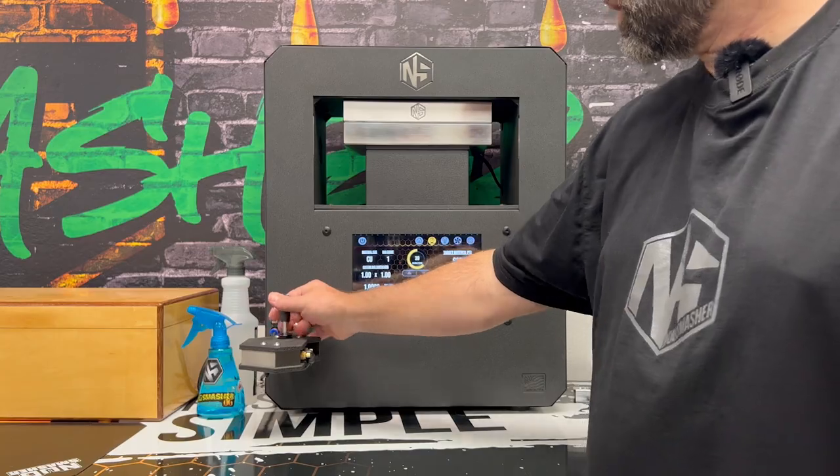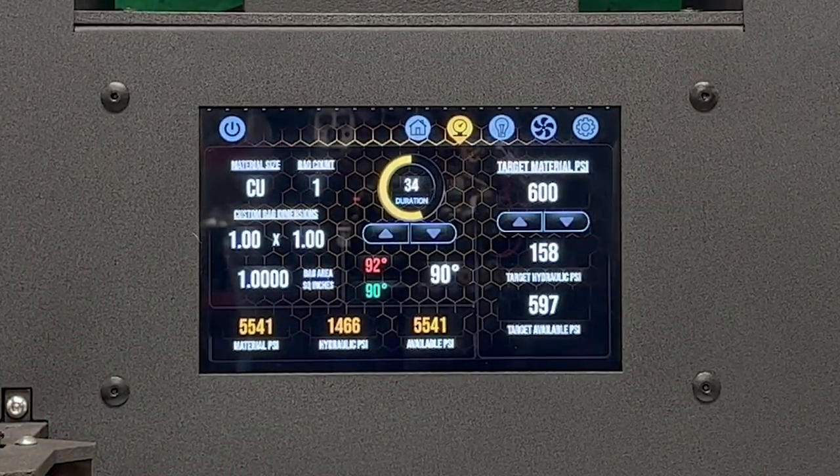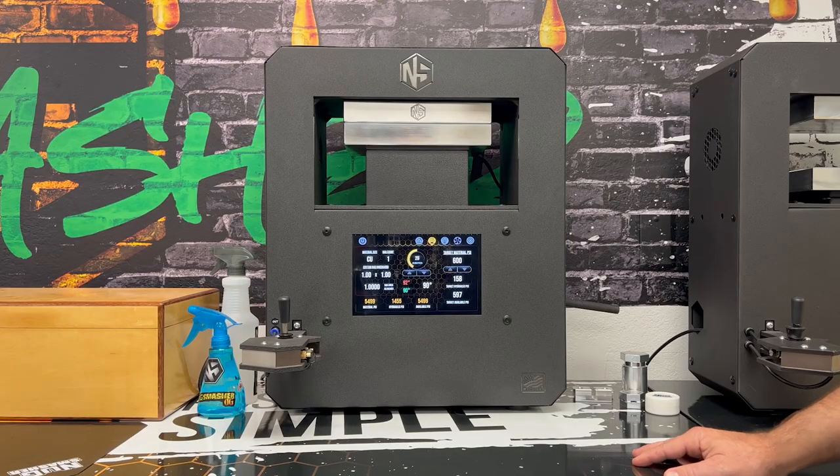Look what happens — oh my god. A lot of hash starts coming out at 250 to 300 material PSI, so you can see how easy it is to overshoot.